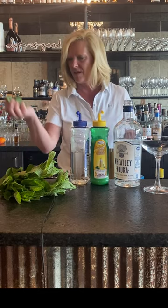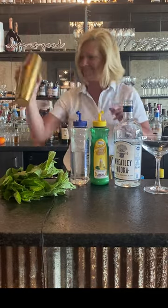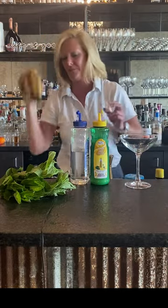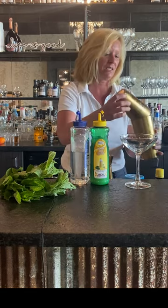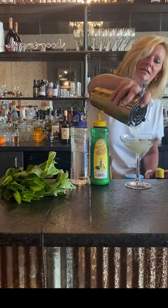Then I'm going to take a fistful of mint, throw it in there, and shake the crap out of it. Because you want to break up the mint a little bit. I'm going to strain it into my cocktail glass.